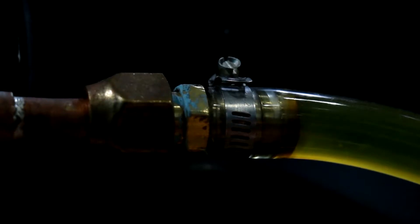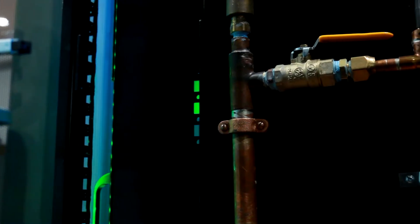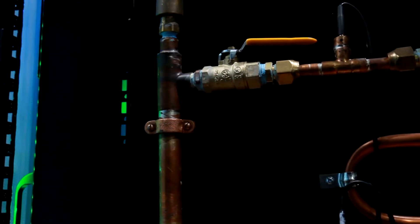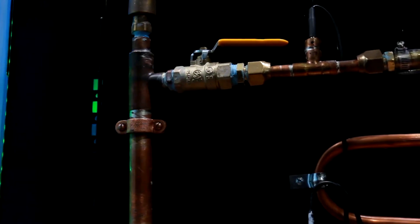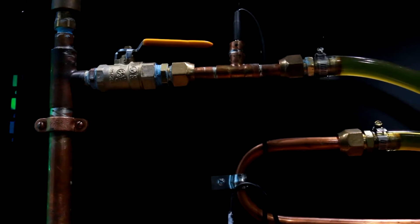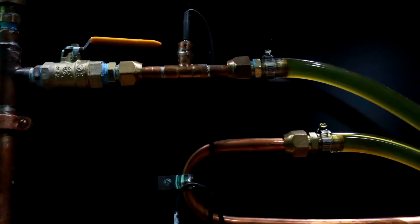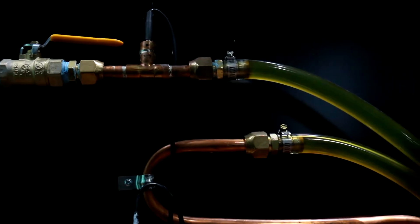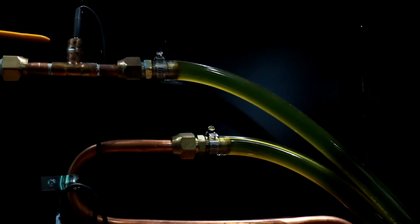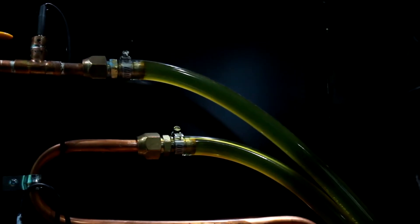I wanted to go from a barbed fitting to a flare so that I could disconnect a computer without cutting the tube. The ball valve allows me to close the circuit — it's all about uptime, people. I could have gone from a 3/4 inch NPT to 3/8 inch sweat, but I didn't realize that a half inch OD copper is the same as 3/8 inch copper. Why can't we standardize pipe and tubing measurements?